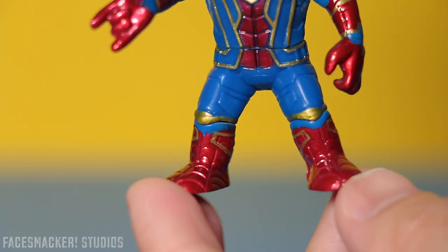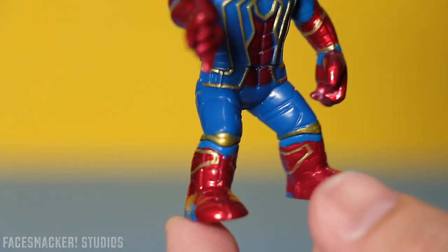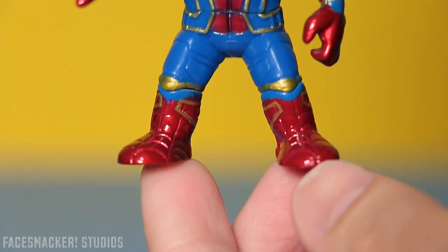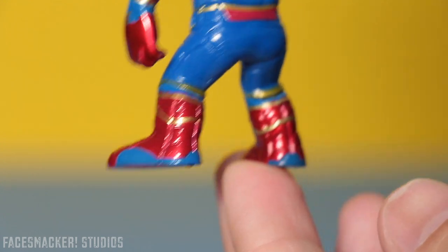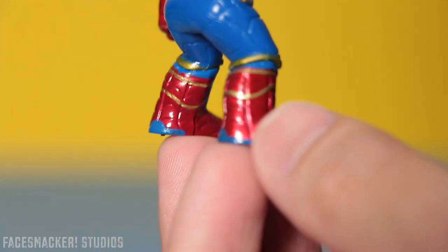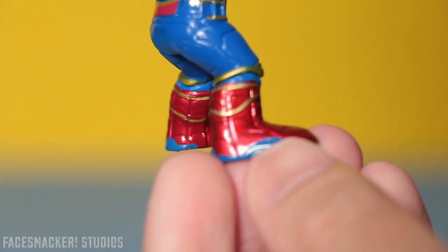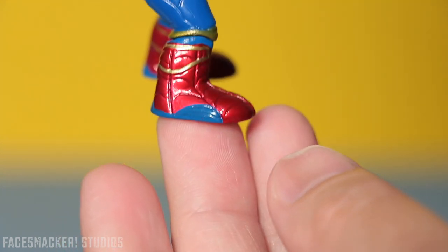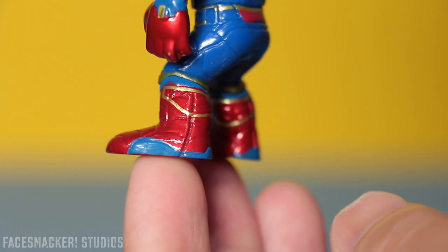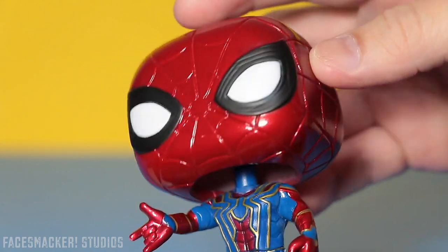The thighs have some nice suit-style design sculpting all the way around, which is pretty sweet. I really like the design of this suit. He also has some nice gold on his knee pads that go all the way around, which is cool. The boots have a gorgeous dosing of that red paint — it's like they just dipped it in there. They have that nice gold lining as well, and it's thick, sharp, and clean-lined. And look at the blue right here — it's a clean line. I don't know what machine they use to put the paint apps on this thing, but they need to use it more often. Here's the bottom of the feet — some more shiny redness. I seriously just love this red paint.